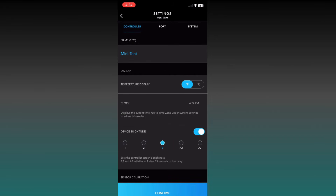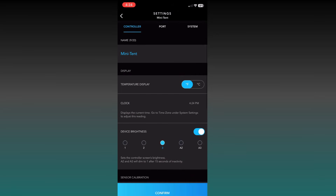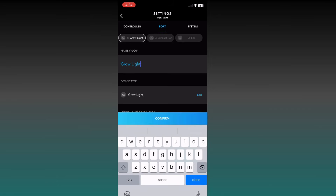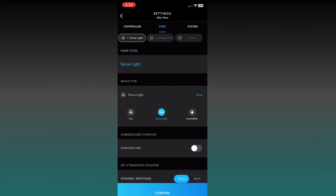One of the first things I like to do in the app is click the top-right gear icon. Make sure you're in the Controller tab and name the tent whatever you want to pick. We're going to skip the advanced settings for now. Next, click the port — this is where you want to know which device is plugged into which port. Click on Port 1 and name it whatever you want to call it. You can also hit the Edit button on the device type and select Fan or Humidifier.